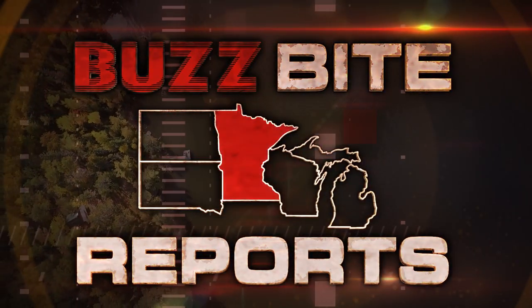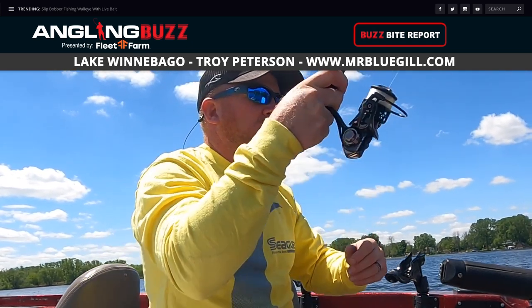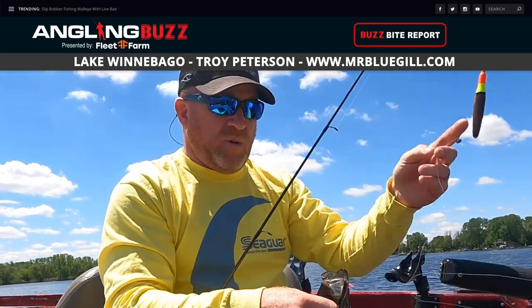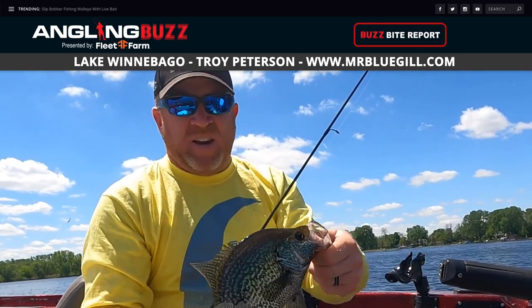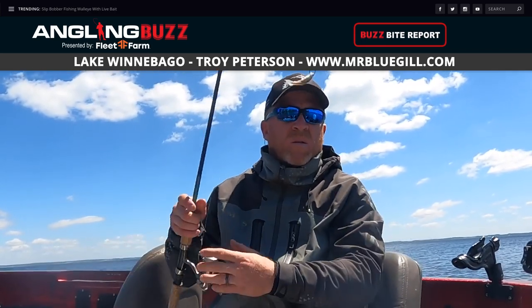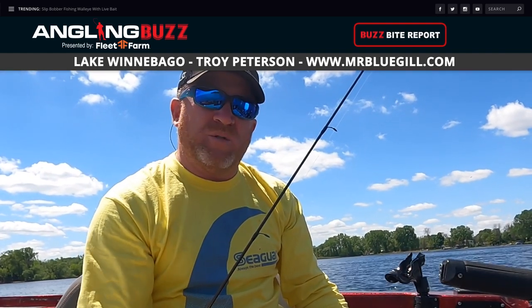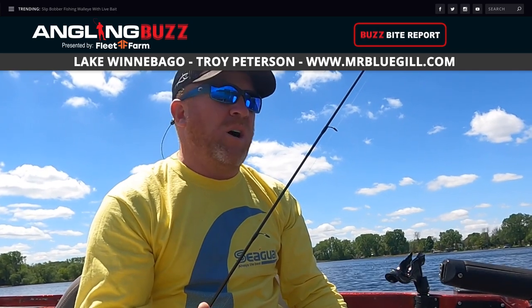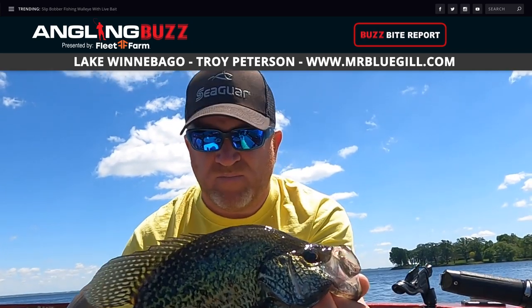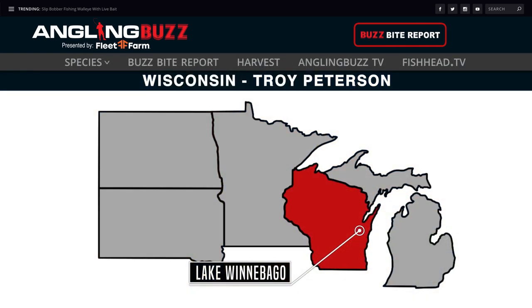Troy Peterson, Mr. Bluegill, out on Lake Winnebago for this week's Buzz Bite Report. We're chasing crappies — they've really started to pick up, staging in the bays, getting ready to spawn. Water temperature is getting pretty close to their spawning temperature, around the low 70s. A lot of nice fish, a lot of males. The water is super clear, so we're having to troll behind the boat with a slip bobber anywhere in that three to seven feet of water, just real slow trolling on these gravel bars. As the water warms up, these fish are going to move up into the shallow water for spawning.